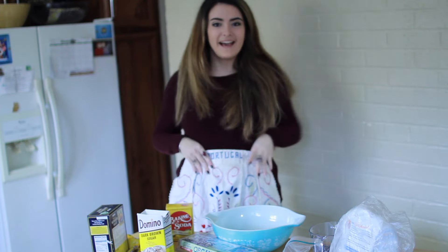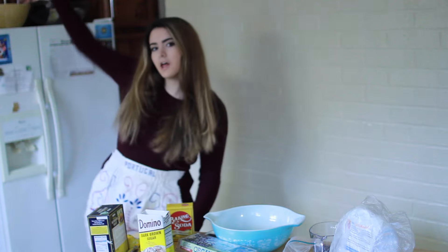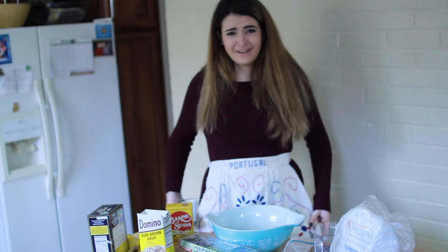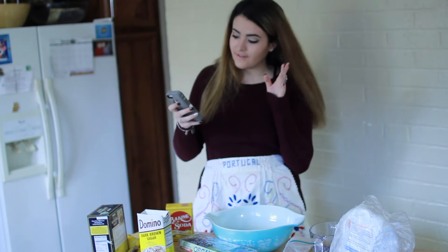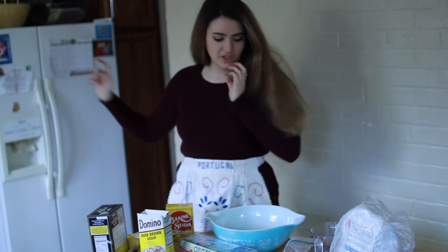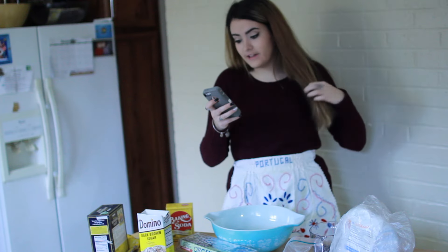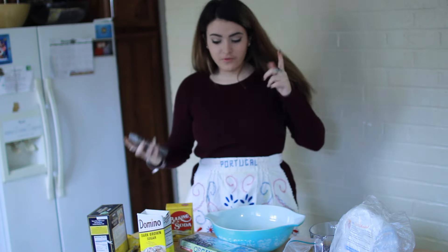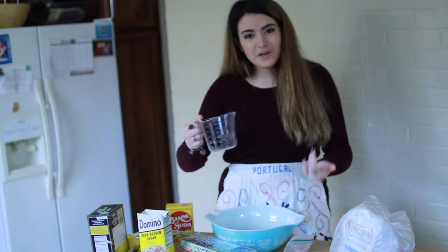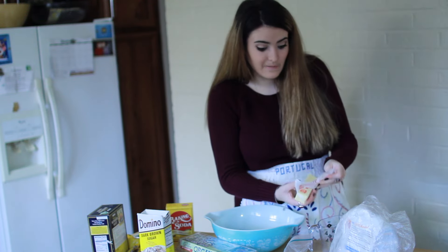I need a Christmas apron. My handy dandy apron on. I don't know if this looks good on me - don't judge me. Preheat oven to 375 degrees Fahrenheit. Let's do this. The oven is officially preheating. Mix sugars, butter, vanilla, and egg in a large bowl. Stir in flour, baking soda and salt. I washed my hands before this, by the way - FYI.